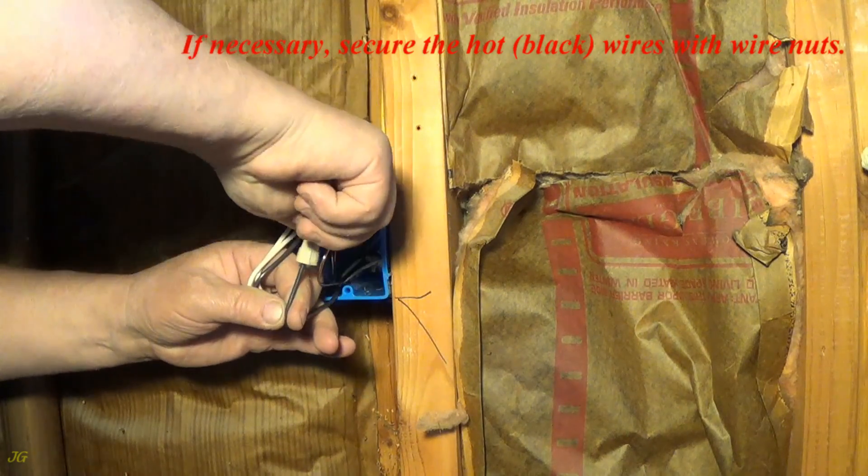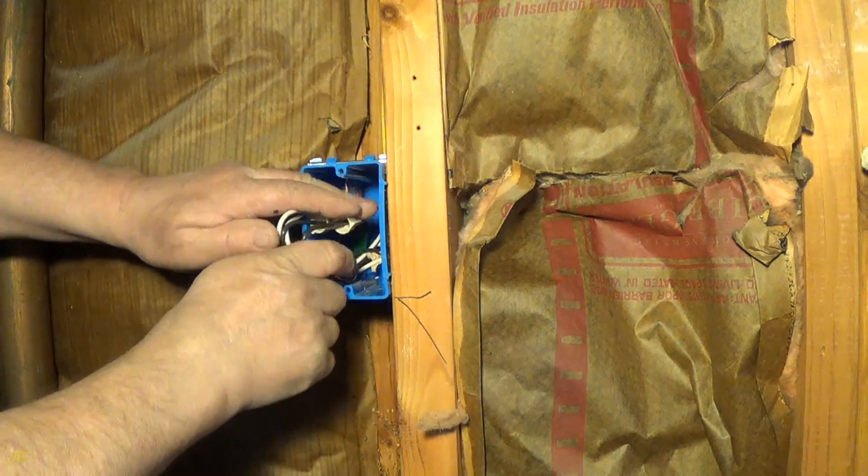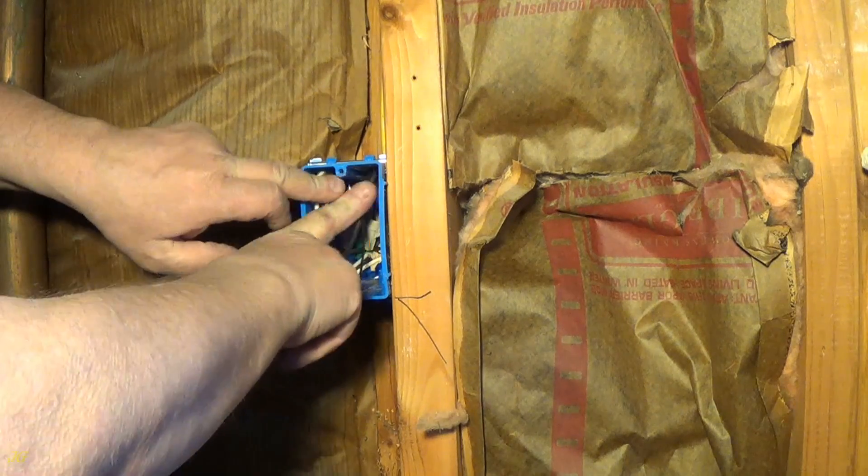If necessary, secure the hot, black wires with wire nuts.